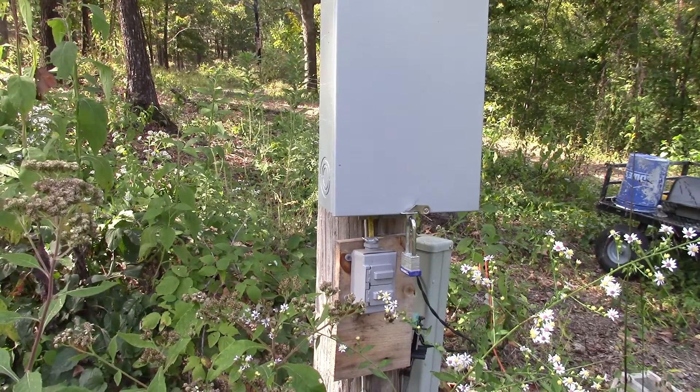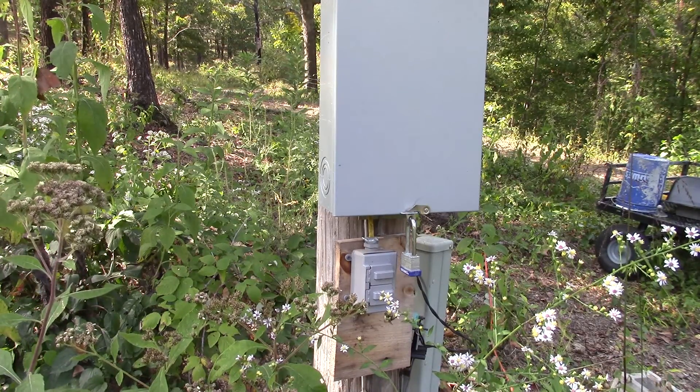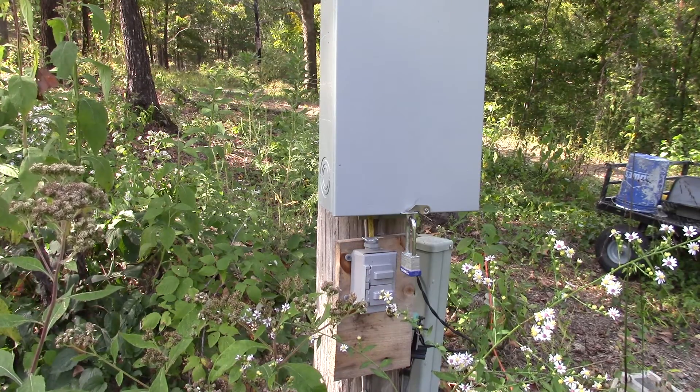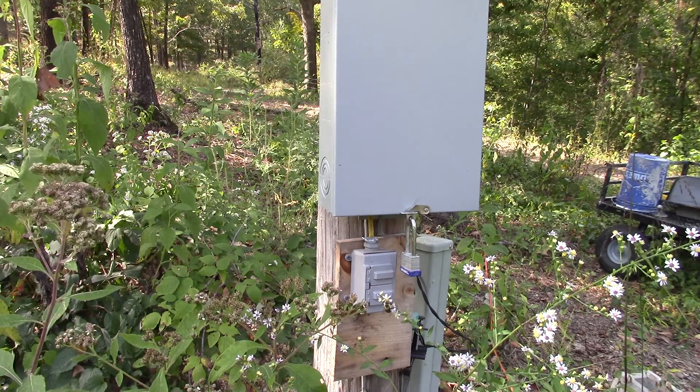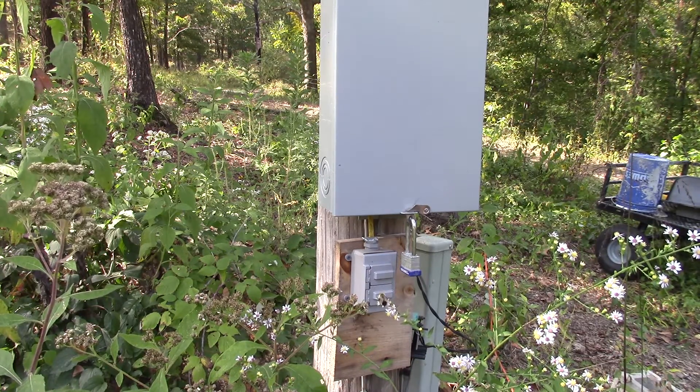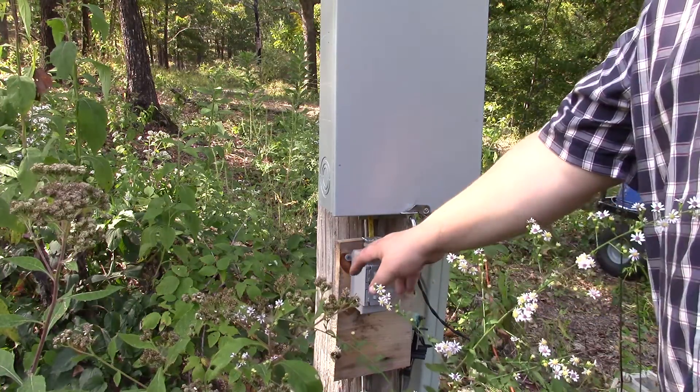All right, so the last time I came over here and messed with this box there were wasps in it. So if I take off running, that's why. Now, like I've said before, I've gotten tons of negative comments over this.